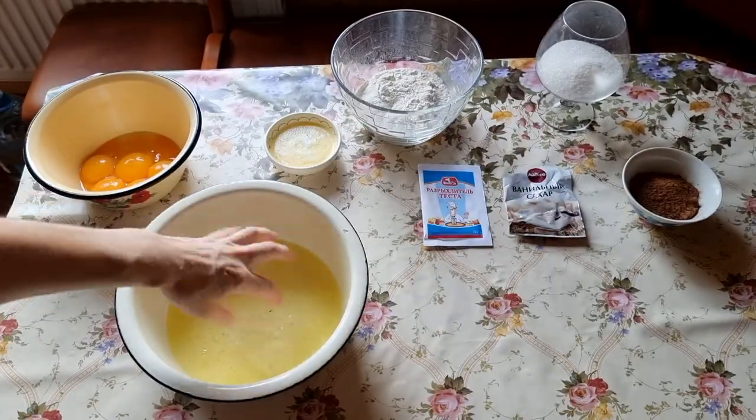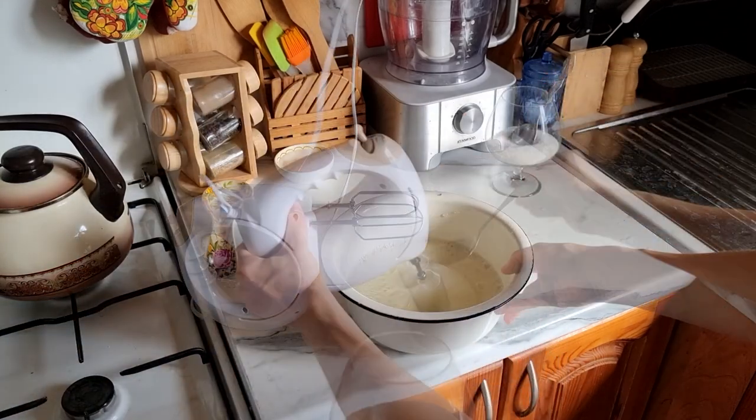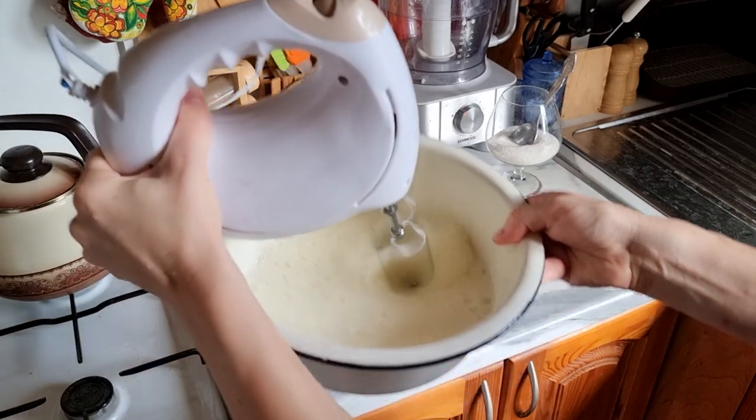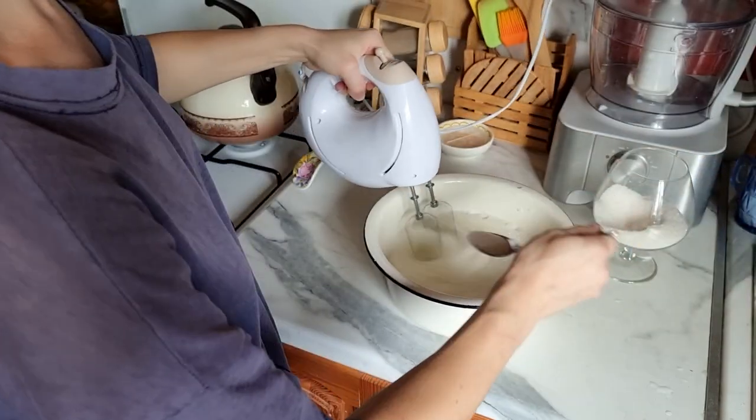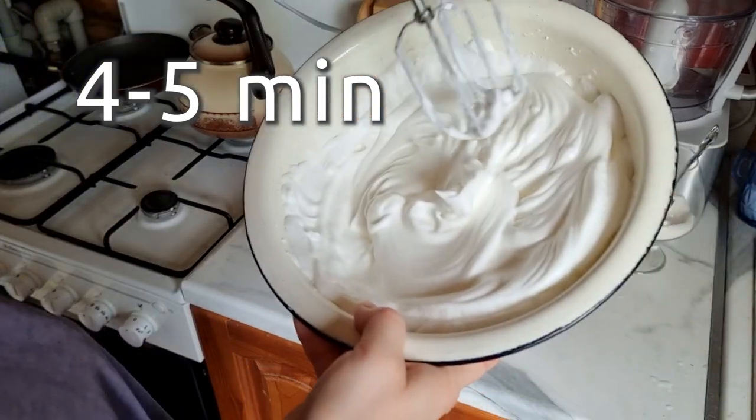Add a pinch of salt to the whites and start beating with the mixer. As soon as white foam appears, begin to add 3 tablespoons of sugar according to the recipe. Continue to whip the whites until stiff peaks.